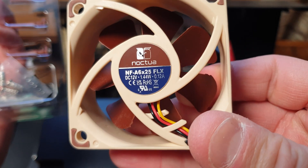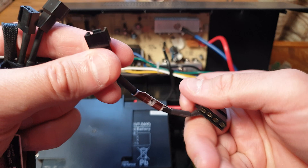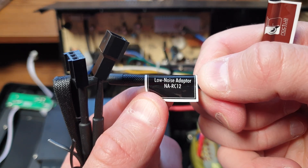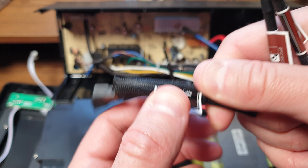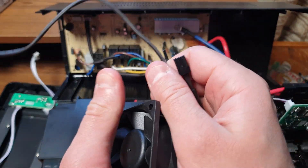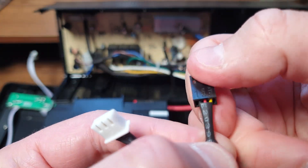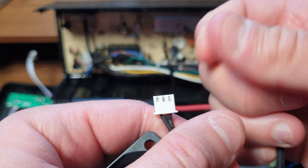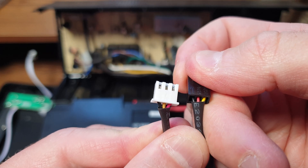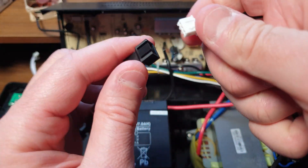The fan itself comes with additional cords: a three-pin NAAC - I think that's the Molex adapter to get power from the Molex cord - a low noise adapter, another low noise adapter, and an extension cable. The fans are exactly the same size, however the connectors are different. And the actual color profile - check this out: black, red, yellow versus black, yellow, red. So the profile is a little off; it looks like APC uses some proprietary solution here.